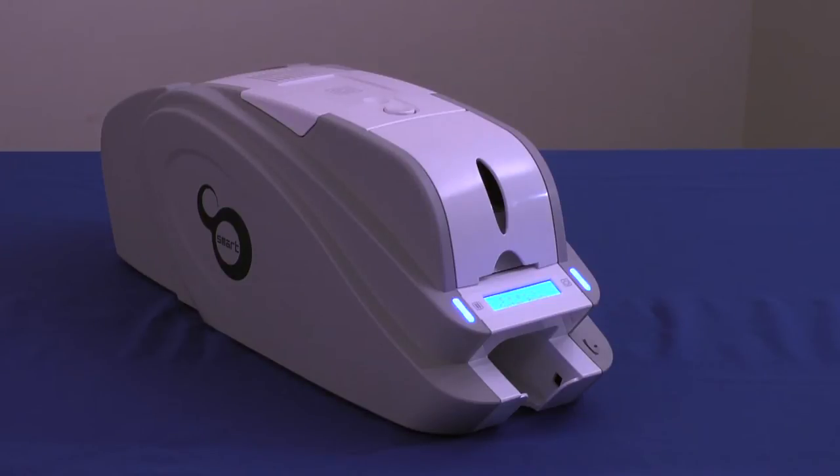Tough, reliable, and convenient, the Smart ID Card Printer is built to eliminate nearly every printer annoyance you've experienced in the past. Its small size, lightweight build, and durability make it an appealing option for organizations of all sizes. Innovative in its design with front-in, front-out card management, the Smart ID Card Printer saves space. Its extraordinarily consistent performance makes it the preferred printer among many security professionals.